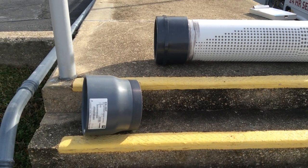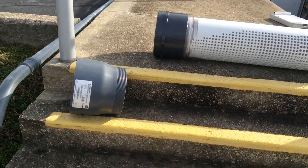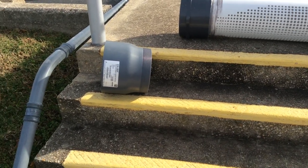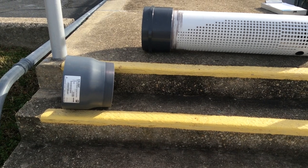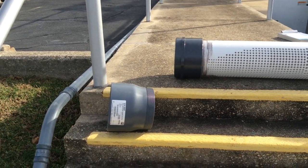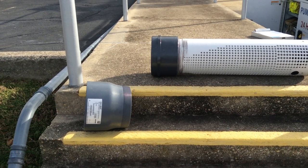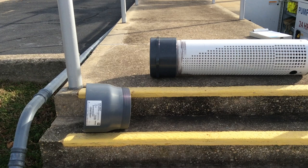So 10 years from now, 15 years from now, when you need to change out that strainer and it's underwater, you don't have to send a diver down there with a saw. They simply can go down and unthread the strainer and thread a new one on. That's an important feature when you're doing what we like to call a permanent or fixed installation, where the pipe remains in the water all the time.